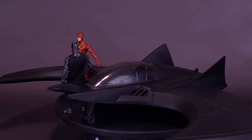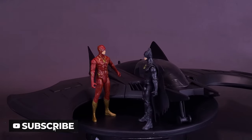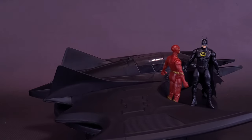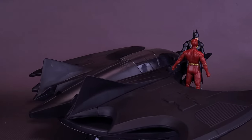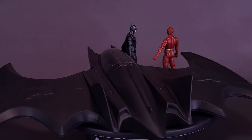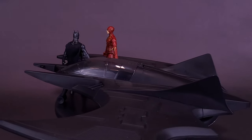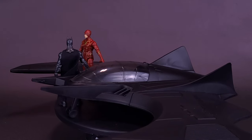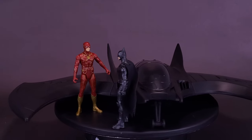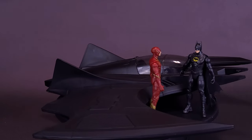Take the Flash adventures to new heights with the Flash Ultimate Batwing set, featuring four-inch The Flash and Michael Keaton Batman, and the Batwing vehicle. The Flash movie action figures are highly detailed with 11 points of articulation for dynamic battle stances. Open up the cockpit and place the Flash or Batman into the epic Batwing vehicle. Pull up the landing gear and defend the world against chaos. Kids will love to engage their imagination and create their own superhero versus super villain scenes.